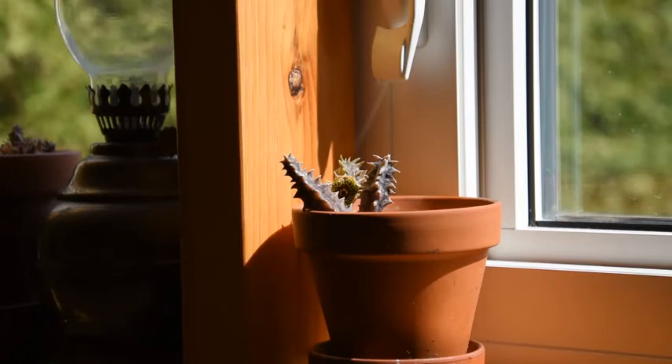Welcome. This plant here is Huernia thuretii. It is very closely related to the two plants that I have shown you a few days ago: Huernia zebrina and Stapelia situla.